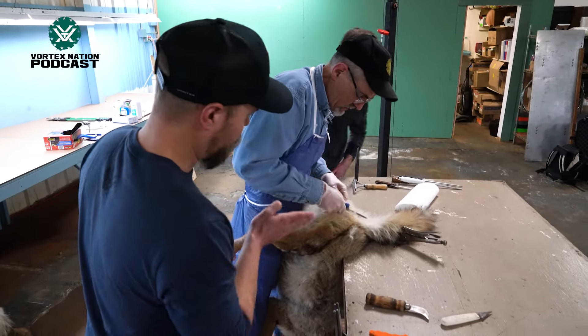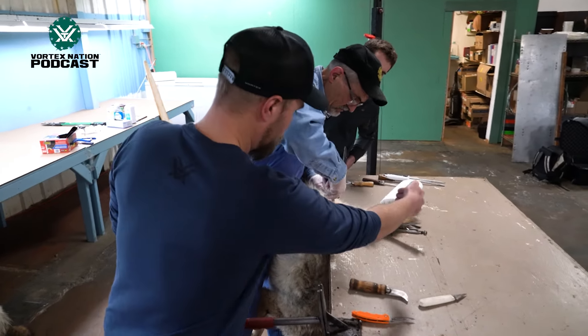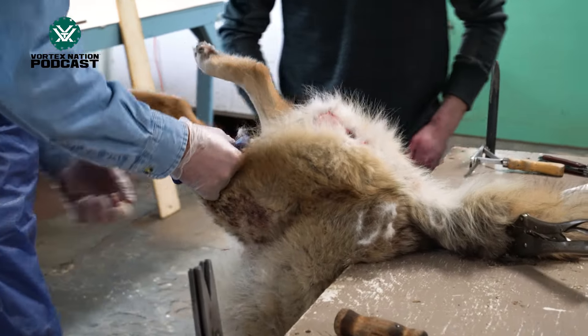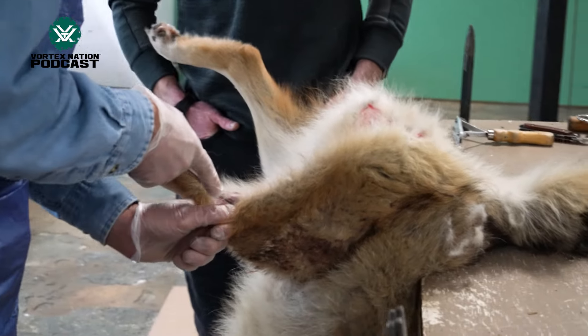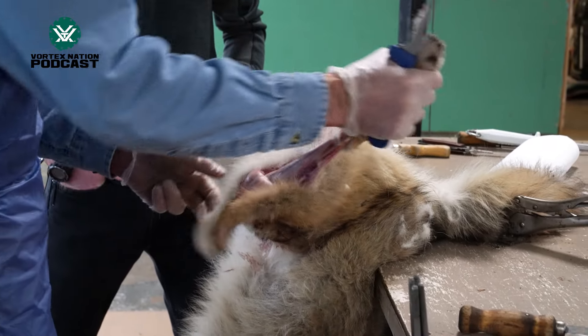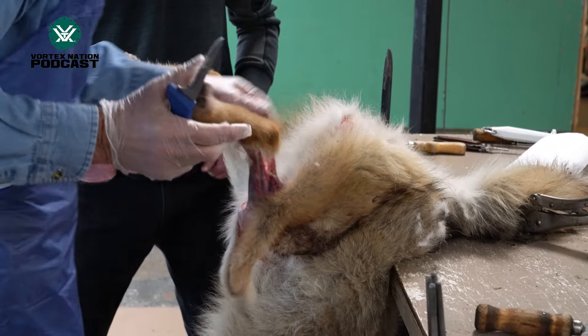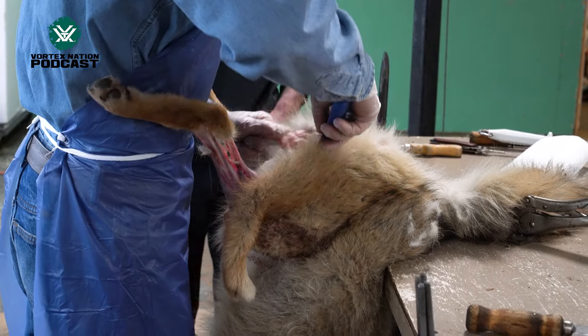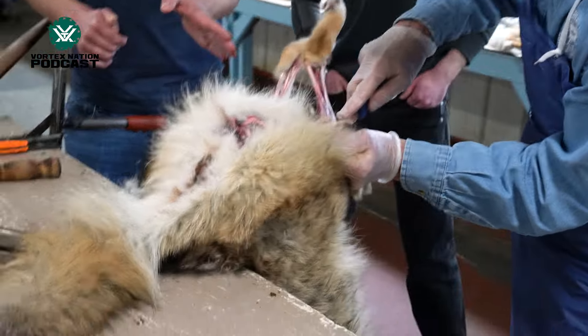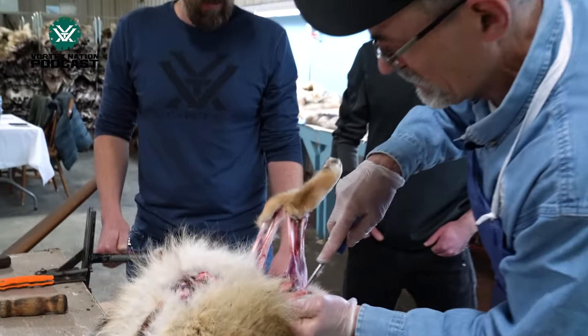And you're going all the way kind of around to the top? Yep, then we go right around on one side of the leg, same on this side. Now we're going to use a machine — even if you're going to pull it by hand, all you really got to do is just get that started. Same thing on this side. And you're not worried about saving that kind of foot area?